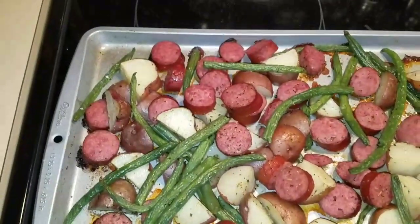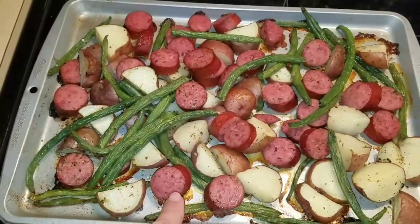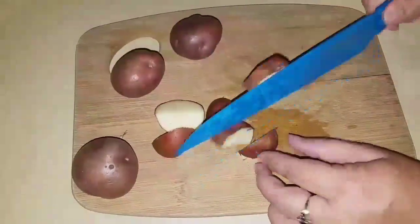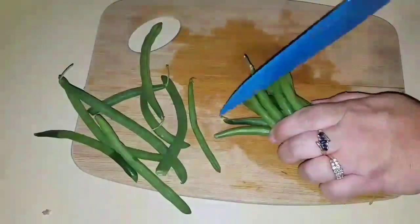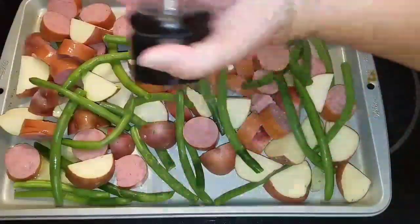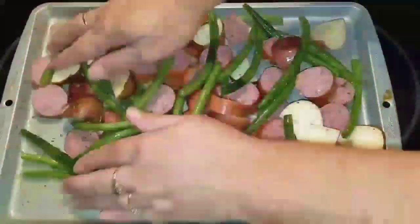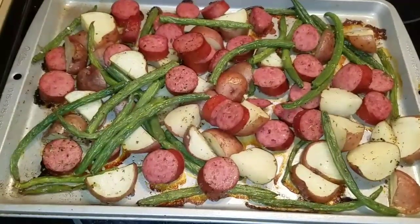Here is the last and final dinner. Basically it is cut up red potatoes, some fresh green beans, and some turkey sausage. I added olive oil, salt, pepper, and a little bit of Italian seasoning. Put it in the oven at 350 degrees for about 20 minutes. Please give it a thumbs up and subscribe.